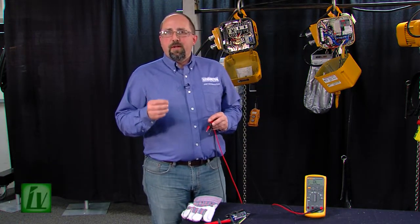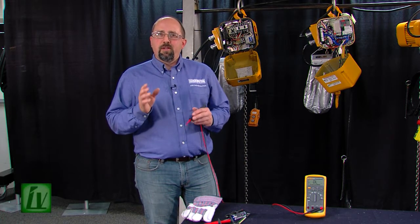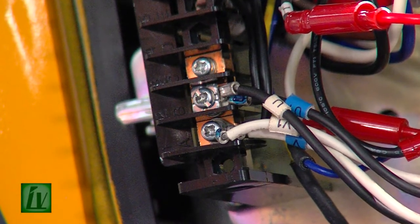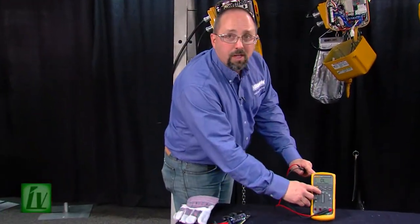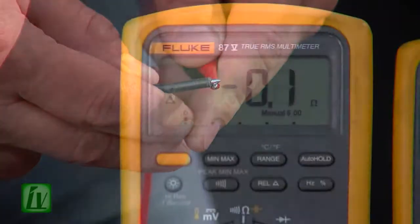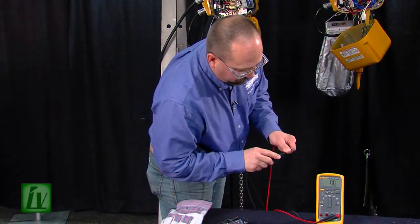There are two things that are extremely important to remember when we measure resistance. Number one, the circuit has to be de-energized — we do not want power in a circuit that we're going to try and check resistance on. Number two, it's always best to make sure that the component being tested is isolated from the rest of the circuit so that we don't get any erroneous readings from things that are in parallel with that component. So, we will check the resistance on the primary and secondary side of the transformer, making sure our meter is set to the ohms test position and our leads are zeroed.